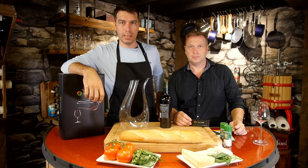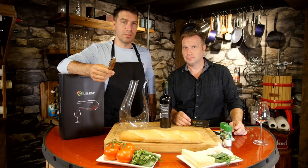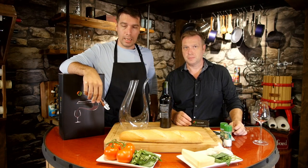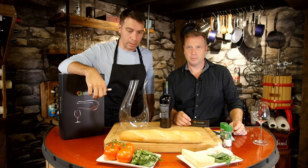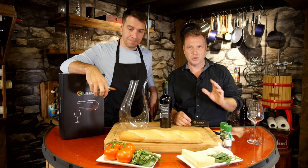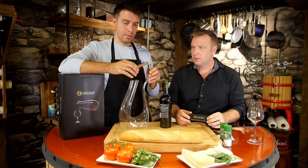Hey everybody, welcome to 'What Tools Inside' point of view. Today we're going to be bringing you some top products from Haiku. We're going to be talking all about wine — opening the bottles, pouring the bottles, the whole nine yards, drinking out of a nice glass. We're just going to take a few minutes here and show you guys some of these features.